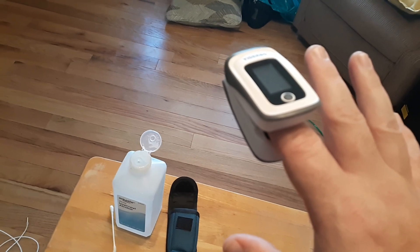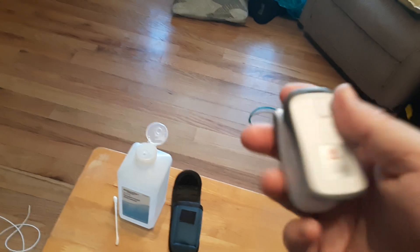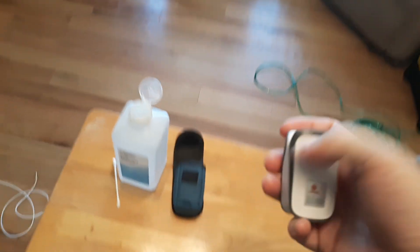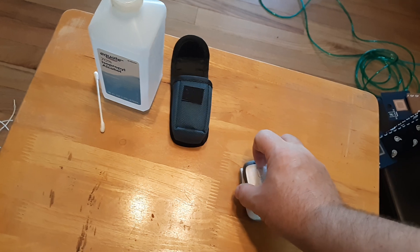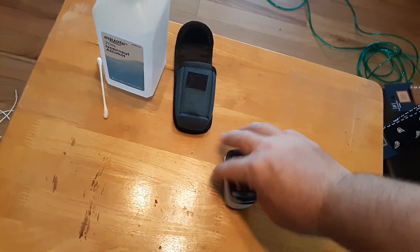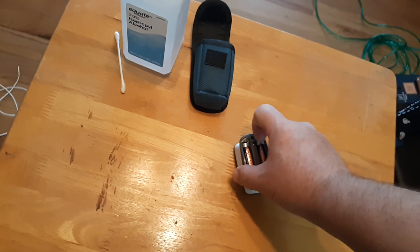There can be several reasons why it doesn't work but we'll go ahead and troubleshoot what they are and how to fix it. The majority of oximeters require batteries — usually they're going to be triple A batteries, that's the smaller ones like this. Some are chargeable but very rarely.